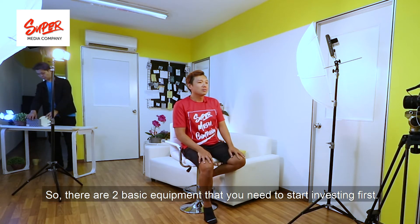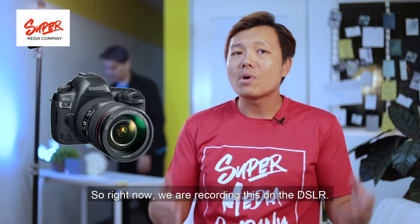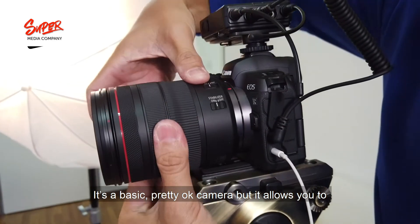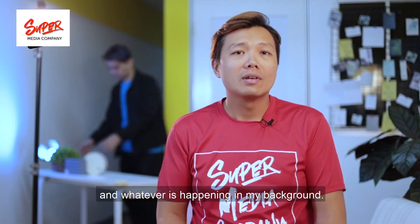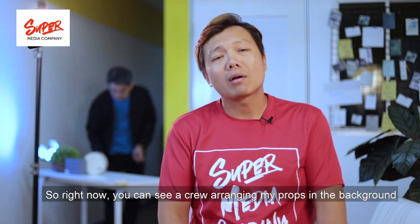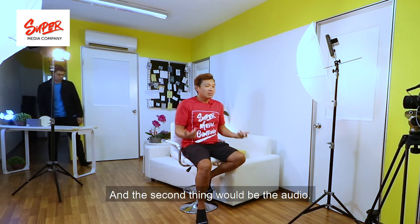Tip number one: invest in the correct equipment. There are two basic pieces of equipment you need to start investing in. The first would be the camera. Right now we are recording this on a DSLR — it's a basic, pretty good camera, but it allows you to create a separation between you and whatever is happening in the background. Right now I can see a crew arranging props in the background, and this is something you can never do with a mobile camera.